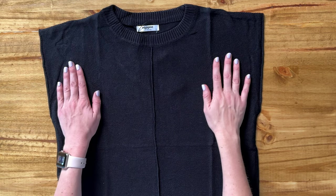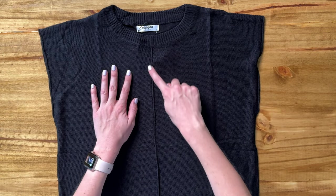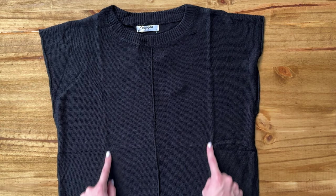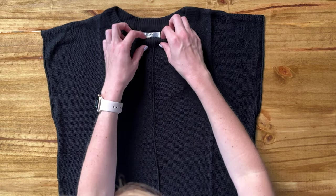Let me show you some of the close-up details of this sweater. It's a sleeveless sweater. There's a seam that runs all the way down the middle — though these are not actual seams, these are just creases since I just took it out of the packaging. So just that middle seam.